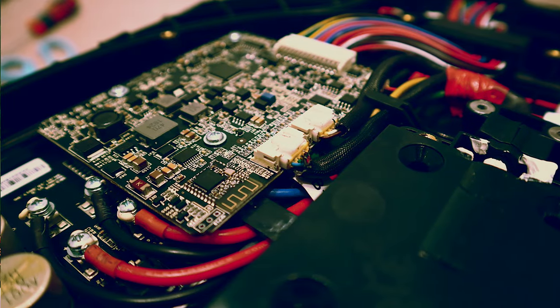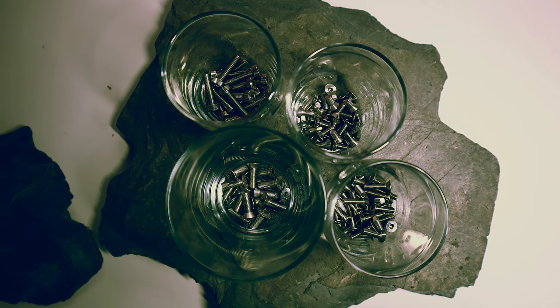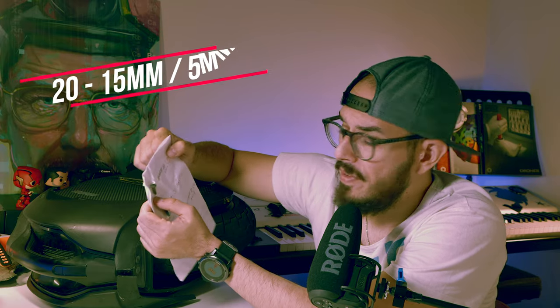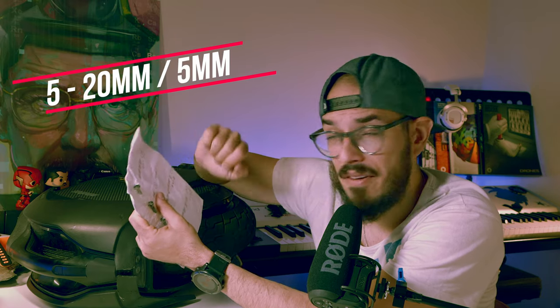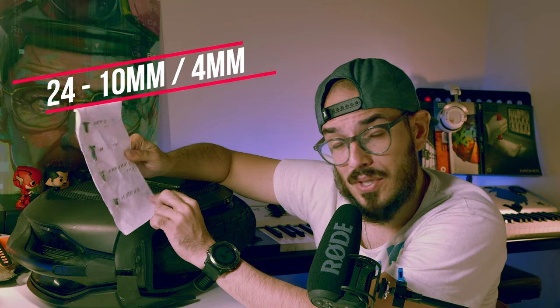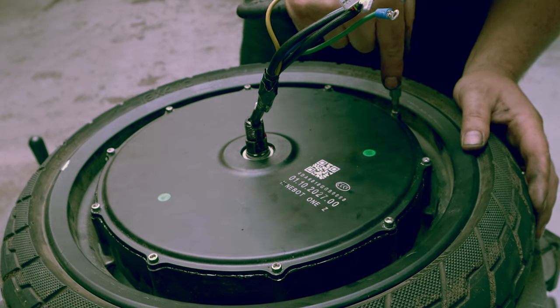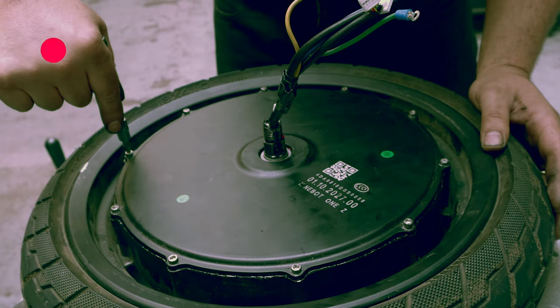First of all, when we talk about the Ninebot Z10, it's one of the wheels that is basically overproduced. Looking at this sheet, there are four types of screws on the Ninebot Z10. After disassembling and assembling it once again, I can tell you they could have done this in a much easier way. You have 15 screws of 15mm long and 5mm diameter, 5 screws of 20mm long and 5mm diameter, 33 screws of 15mm long and 4mm diameter, and 24 screws of 10mm long and 4mm diameter — that gives a total of 82 screws just to reach your motor, for example even just to swap a tire. It's not an easy process and it takes a very long time, and I'm not even counting the screws on the cover of the motor.